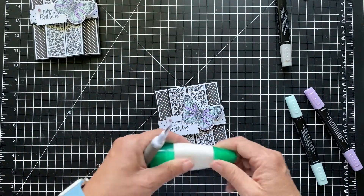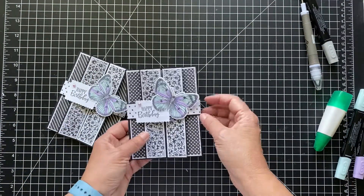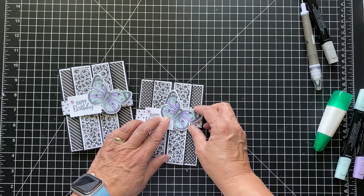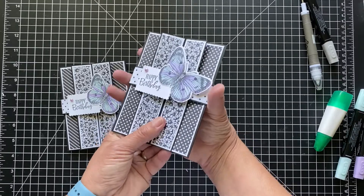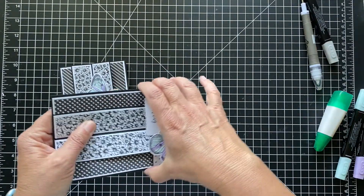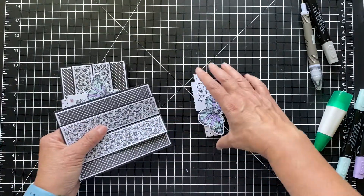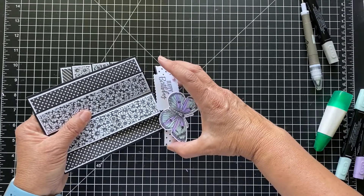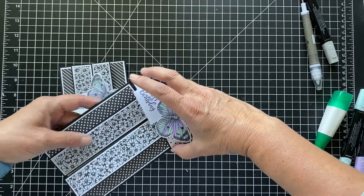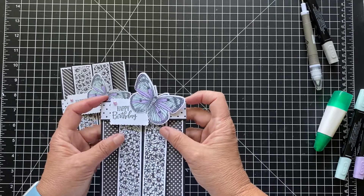So this is the card — it was very easy to make once I figured out the dimensions. This one's flying more this way. Let's see if we can do that. And then it just opens up — so cool! It might take a little bit to get it open and close, but it'll work. I think this is a little tighter than the other one.